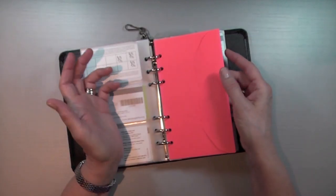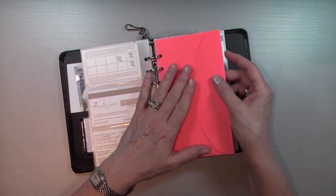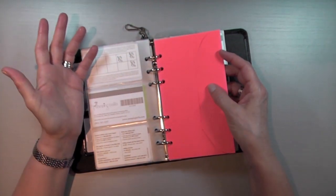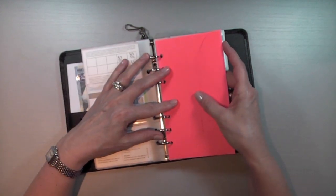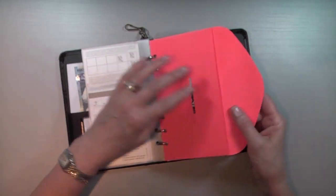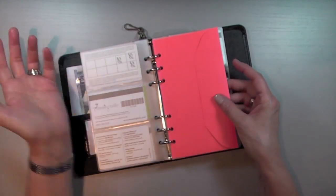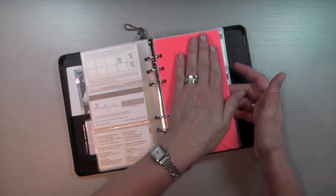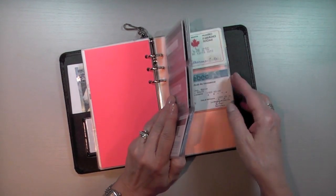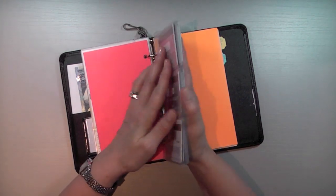This envelope, which also acts as a divider, is from the Sarah Binders collection by Hot Off The Press — they had those years ago, and you can probably find something equivalent online. In there I have coupons. I'm not big on coupons, but I do have some I use frequently, like Bath and Body Works coupons, because I'm addicted to that store. It's a centralized spot — in my old wallet they were all over the place and I forgot about them. I also have everything that pertains to our Medicare system and my hospital card, so anything vital is in that section.